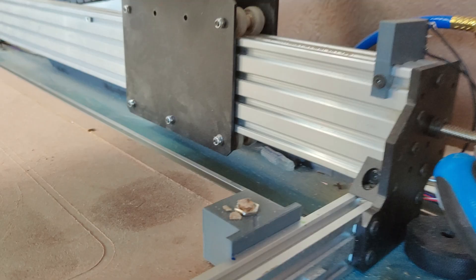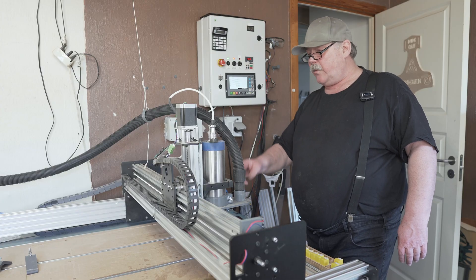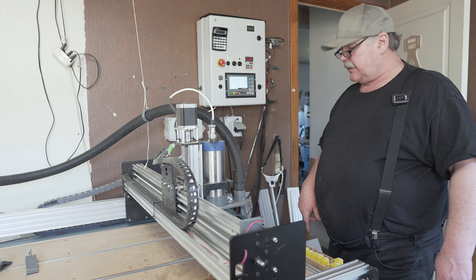You can see here that I have quite a lot of dirt on my probe, so it should be blown away when it moves over and before it goes down and probes. So let's go to the computer and take a look.